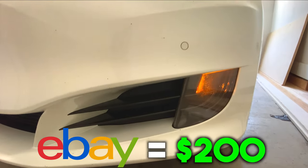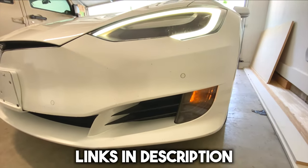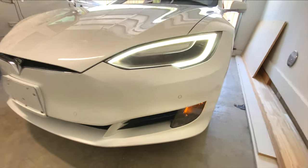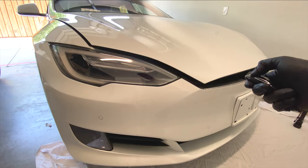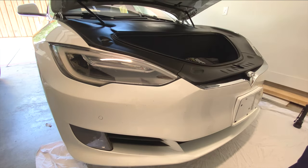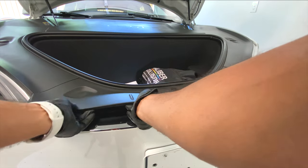Since I'm going to be taking off the bumper to do this process, as a mini bonus I will also be installing fog lights and a silver trim — that will be at the end of the video. But first things first, pop the frunk and we're going to have to take off these plastic trim pieces.